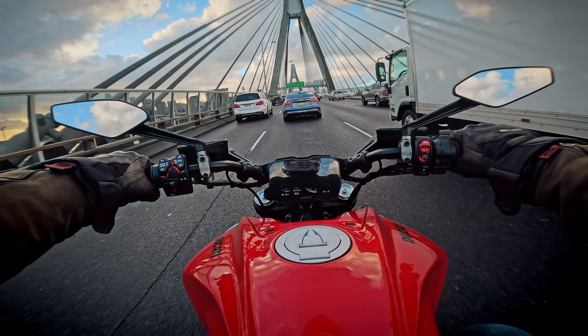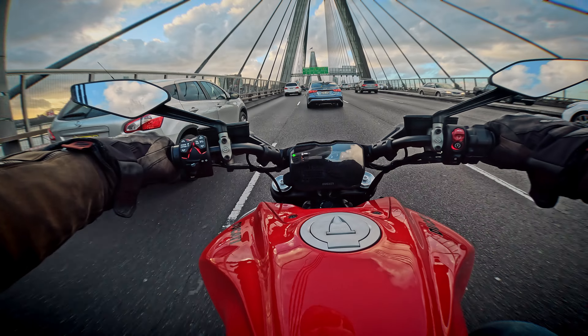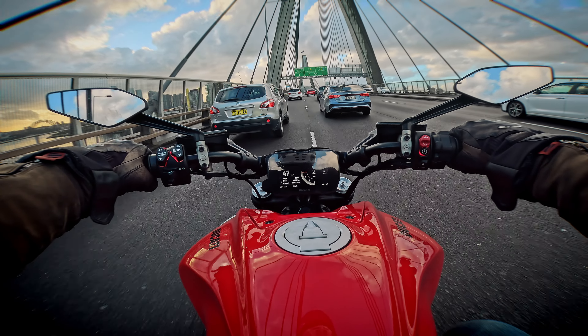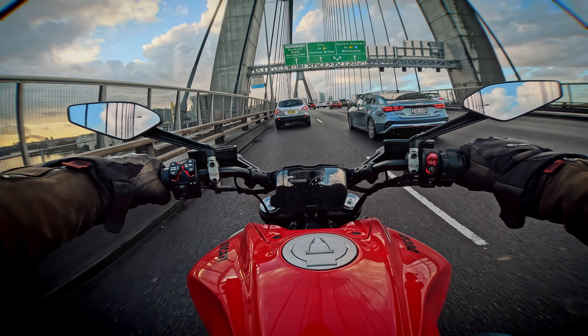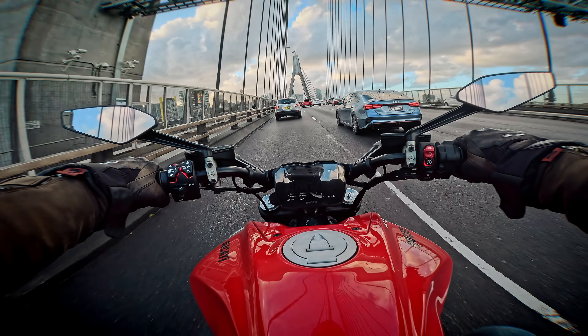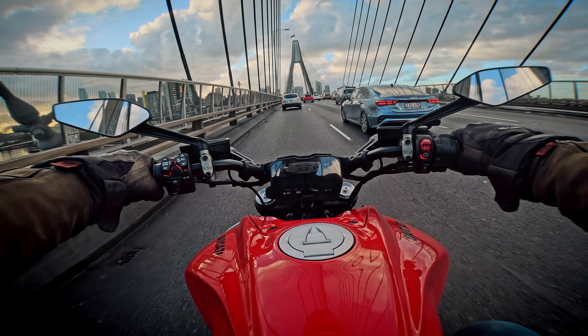The quick shifter was superb — even between first and second where most bikes fail, this bike delivered. Every gear, every shift was smooth, and the downshift felt so rewarding. It felt like one big long gear, which comes back to the smoothness of the engine. The power delivery is so linear up and down through the gearbox, and the quick shifter just fits in perfectly.